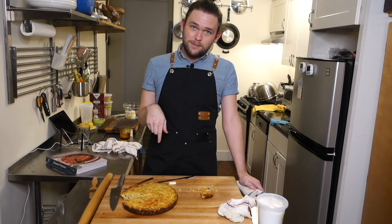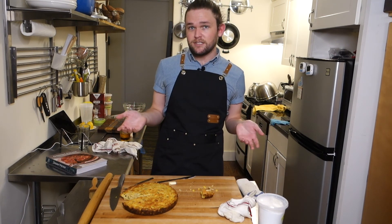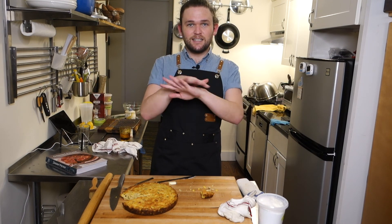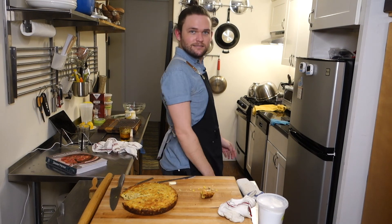If you like this video, like and subscribe down below. Leave a comment if you have any suggestions for what you'd like me to cook next. Let me know. Until we meet again — goodbye.